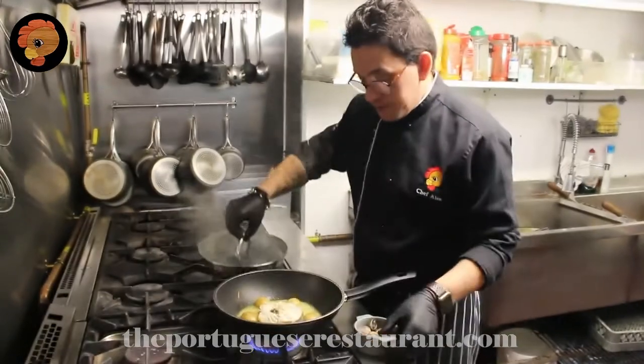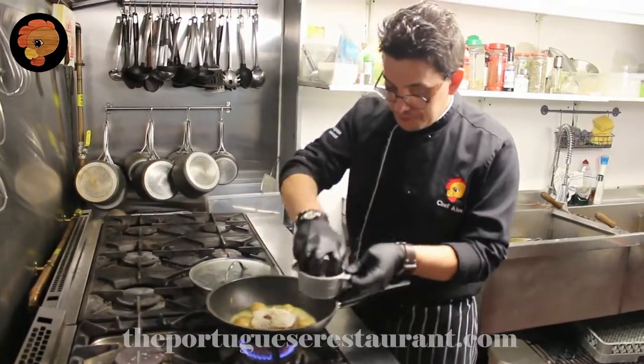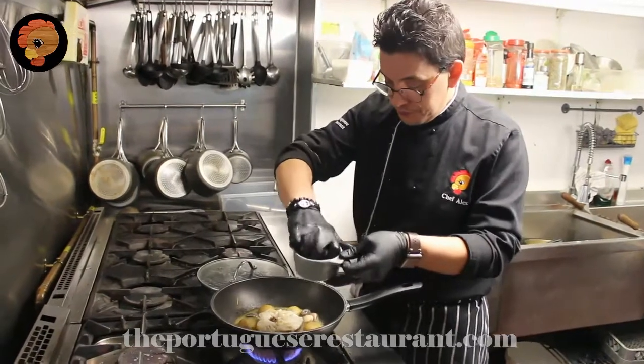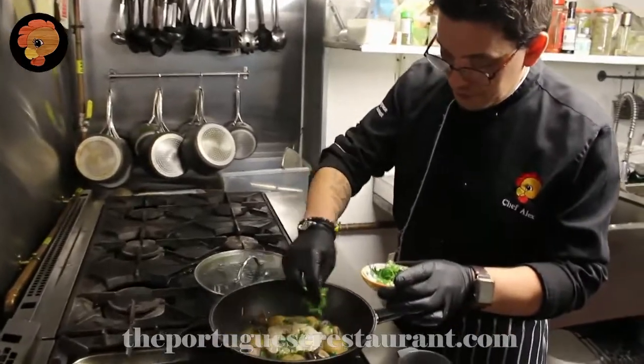One of the last parts — you can cook fresh clams or frozen clams, depends on what you like or what you can find. And some parsley.